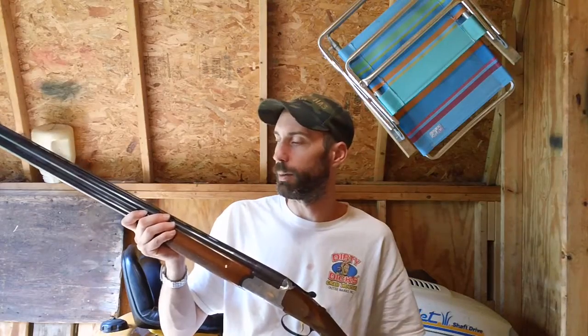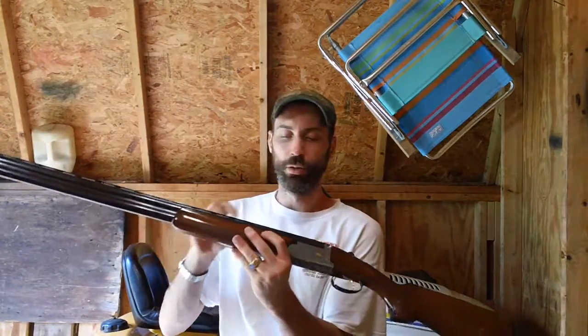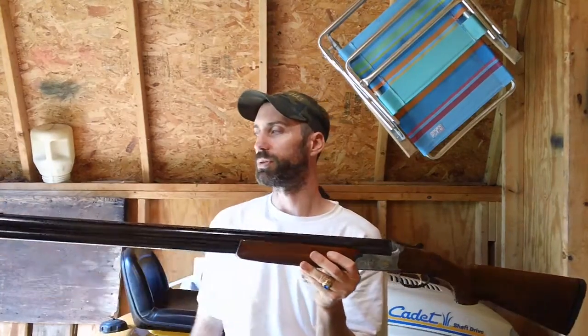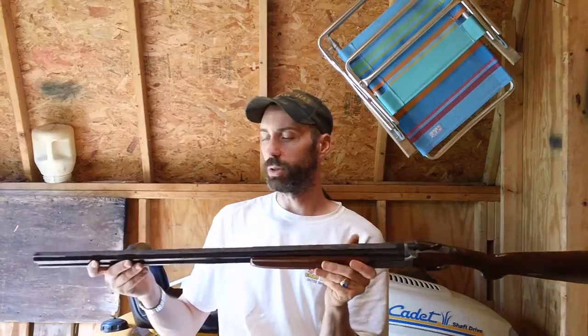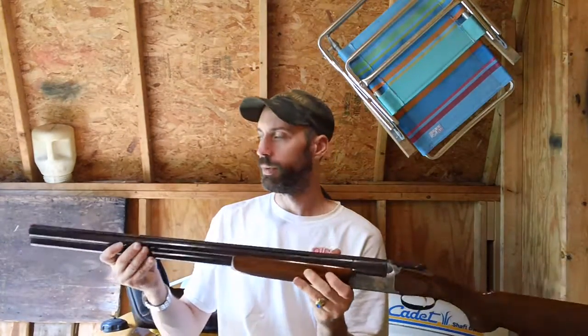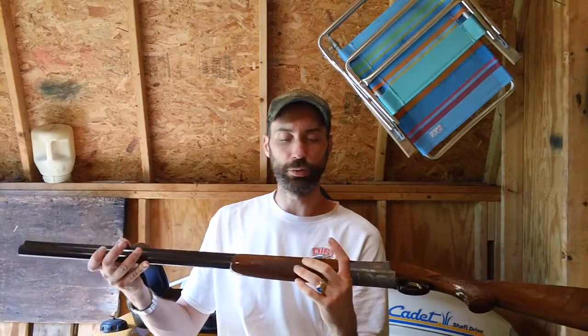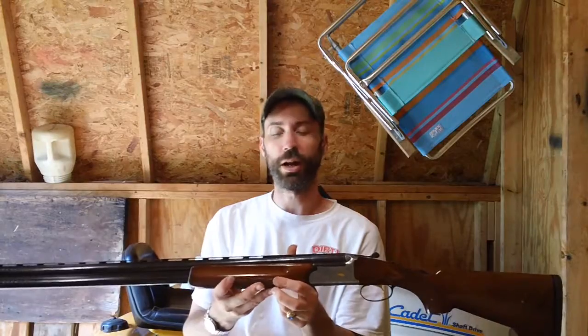It was kept in a basement in humid conditions, and because of that it has rust peppered up and down the barrel assembly. But the barrel on the side was basically still okay and overall it's a good gun. If anybody has any questions or comments, drop me a line and I'll answer any questions you have. Thanks, guys.